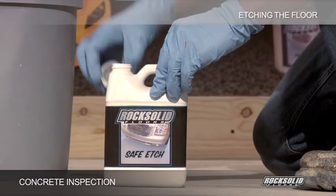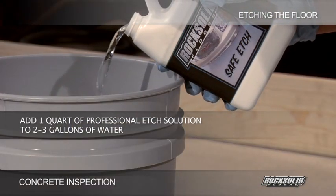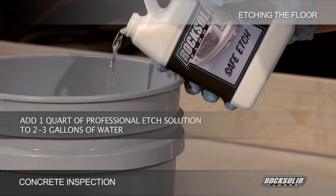Wearing rubber gloves and protective eyewear, slowly add 1 quart of professional-edge solution to 2-3 gallons of water in a plastic watering can.